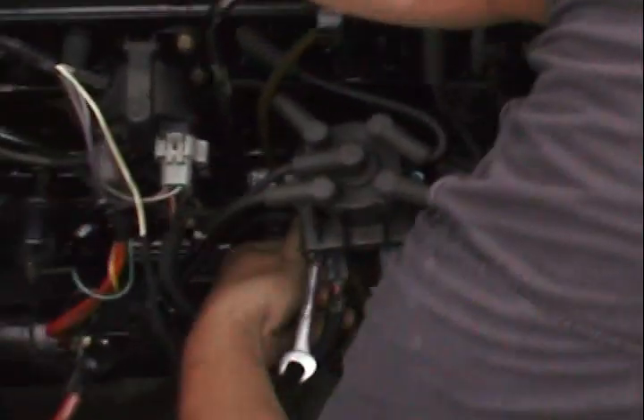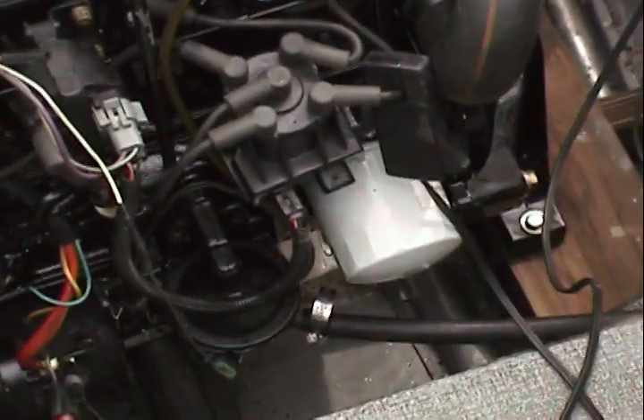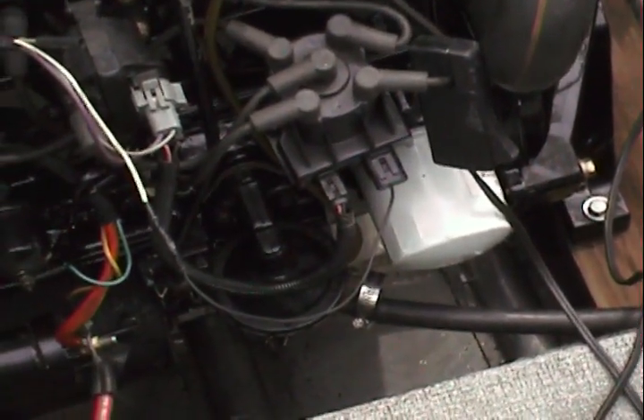Tighten it down. Unplug it, and you're done. That's our shift interrupt when we're done — just our black wire going into our shift interrupt switch for the Mercury. Simple as that, folks.